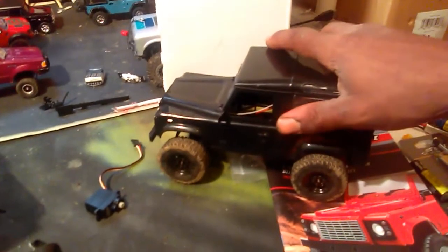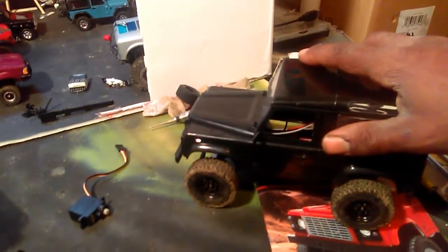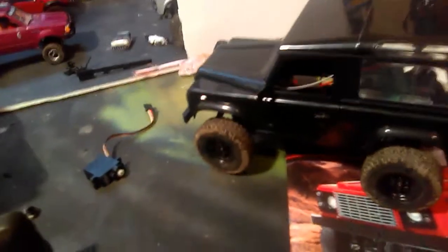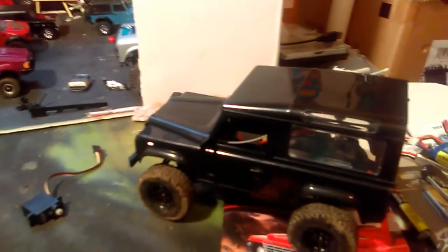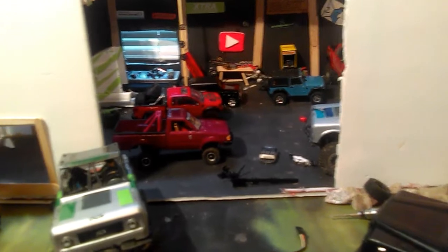I want to look into dropping the RPMs and I bet this thing will be a beast at crawling. I know people use the dual motor mod, but I want to look into just using a single motor mod — it would be different. And if that's not the route, then see if we can change the speed controller and receiver to a ProLine Ambush style.